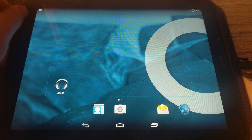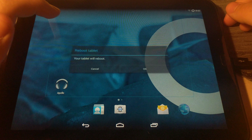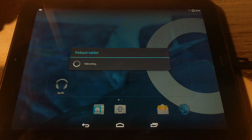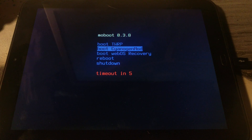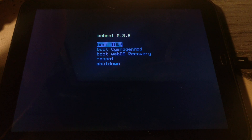Back on the tablet, hold down the Power button and select Reboot. After the reboot, you'll be brought to the Moboot screen. Use the Volume Up button to select 'Boot TWRP.'